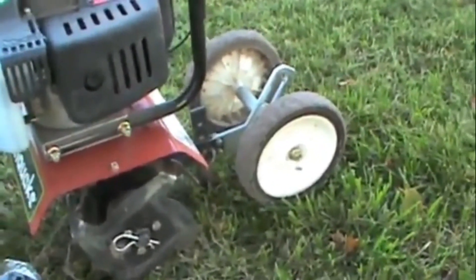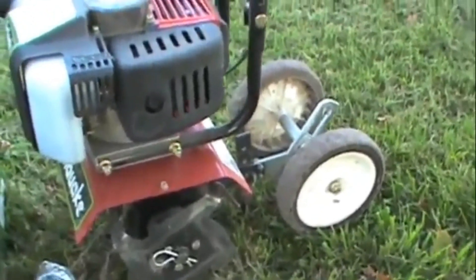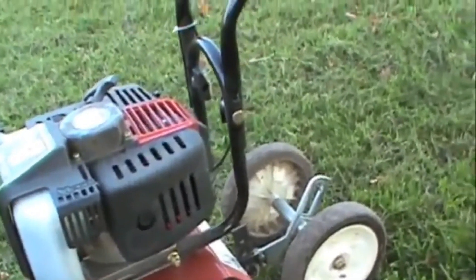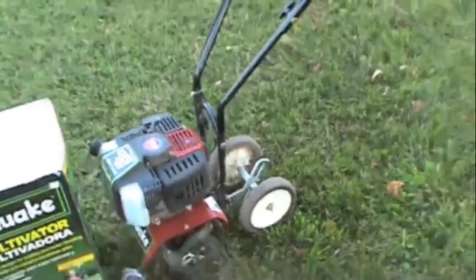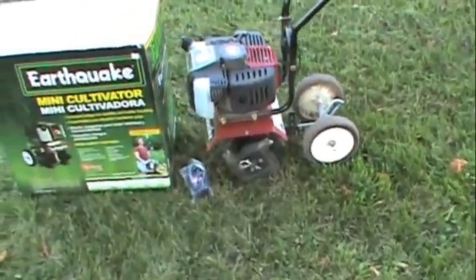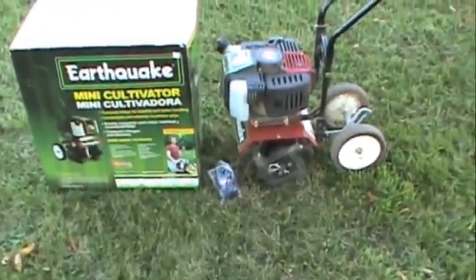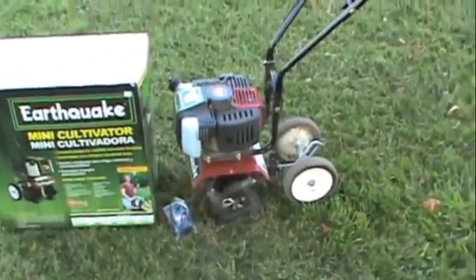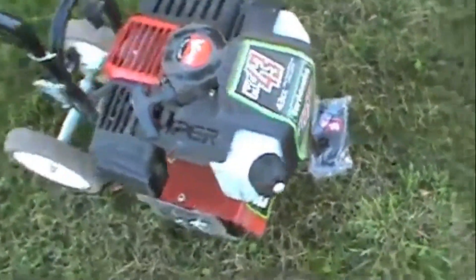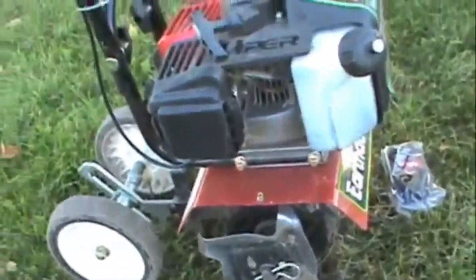One of the reasons I got the Earthquake was because it had the back wheel on it, and I like that. It's more like a little mini rototiller. It revs pretty good, runs good, does a lot of work, so I was pretty happy with it. The Mantis are usually a little bit more money — about $100 more — and they don't always come with the back wheels. So that's kind of why I got it. I also know a few people that got one too that were pretty happy with it.